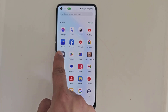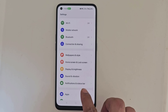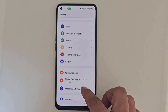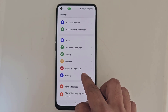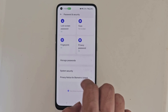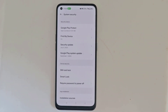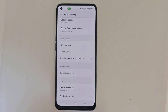Open the settings. Scroll down and tap on Password and Security. Then click on System Security. Tap on the required password to power off.